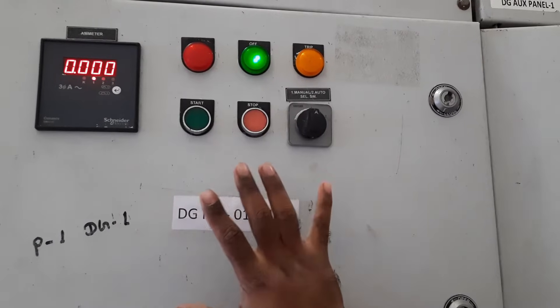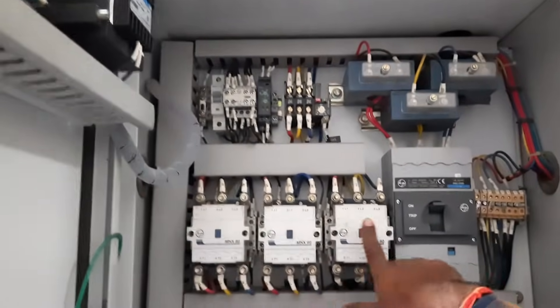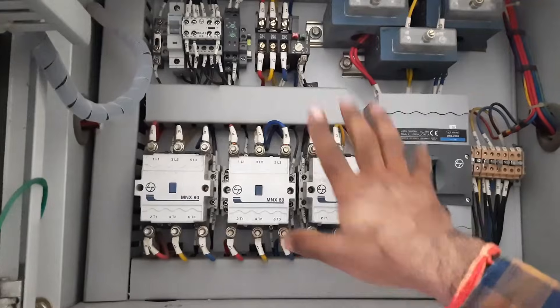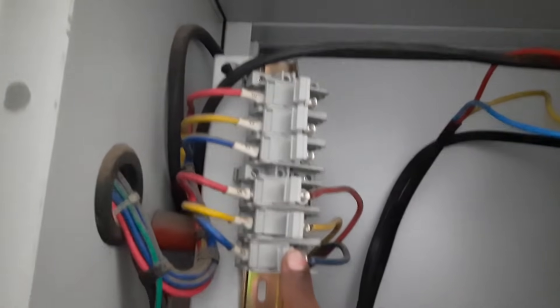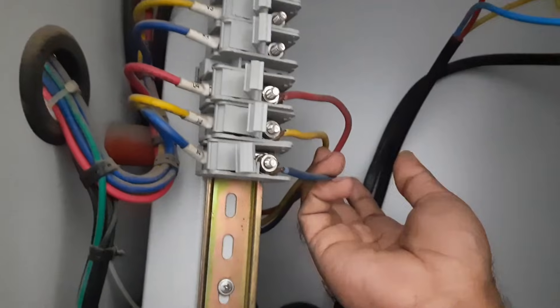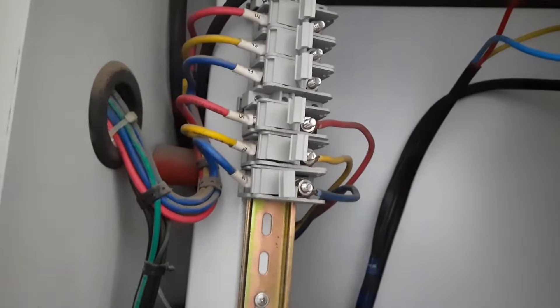Here you can see the starter for the same motor. When you look inside the starter, you can see a total of three contactors are used: this contactor is for main, this is for star, and this one is for delta. The output terminal is given here — we have a total of six terminals, but among these six terminals only three terminals are used.